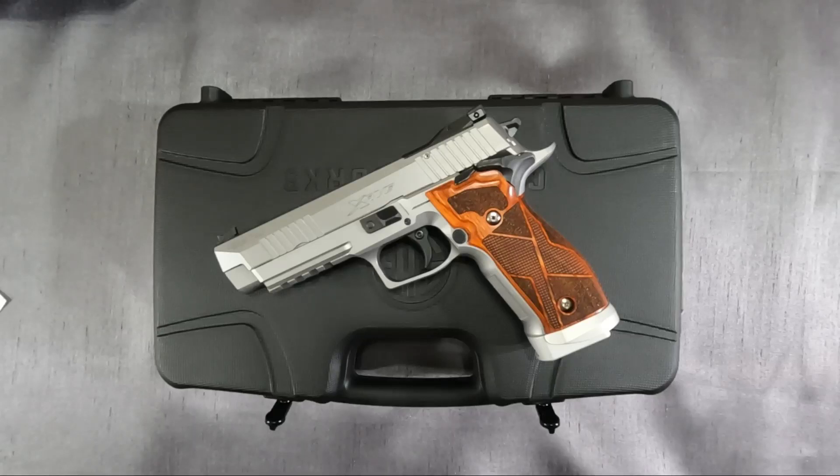Here it is — the Sig Sauer P226X5 Classic in 9mm. I saw this yesterday and I could not pass it up. I'm looking forward to sharing information with you about it and taking it out on the range.